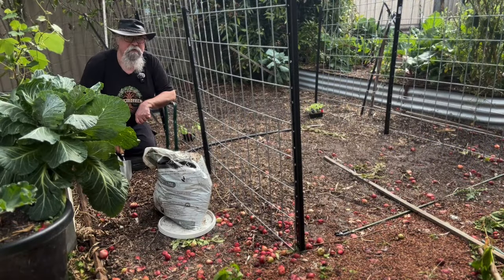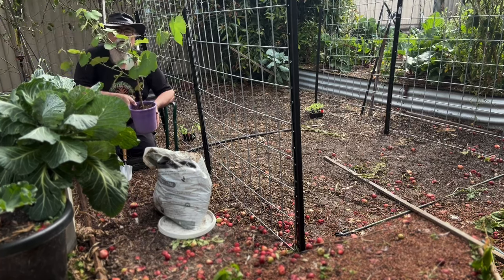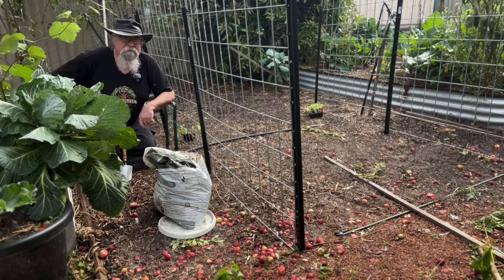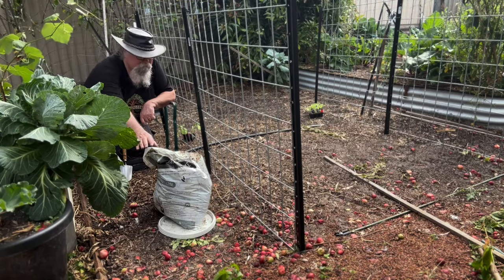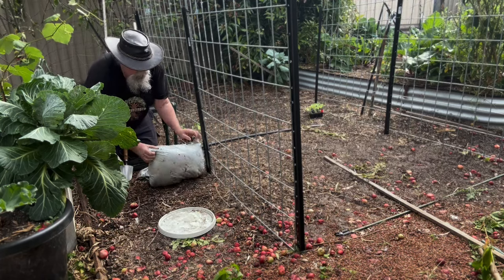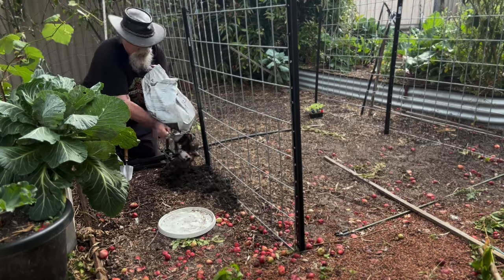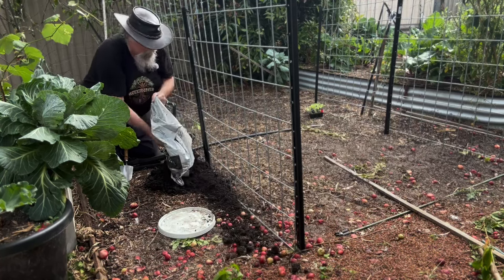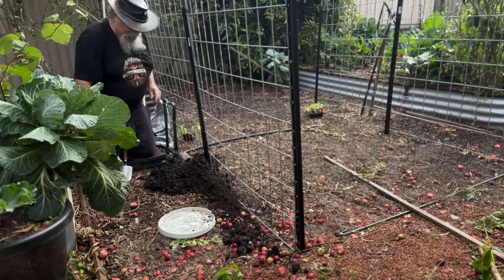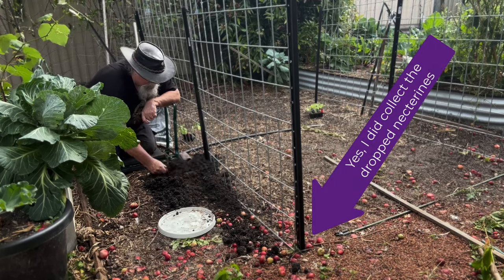We got our arch up, so now it's time to put in our grapevine. This one here is a strawberry black — been sitting in the pot a bit long but it should be all right. First thing we've got to do is build up this soil a little bit, so I've got my soil builder from Green Life Soil. We'll put that out along here, a little bit more back here, and let's dig that into this horrible sand that we have.